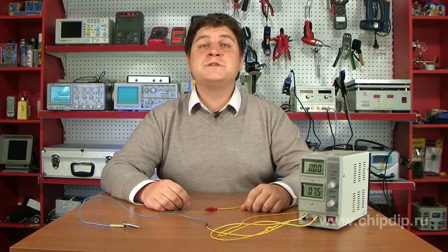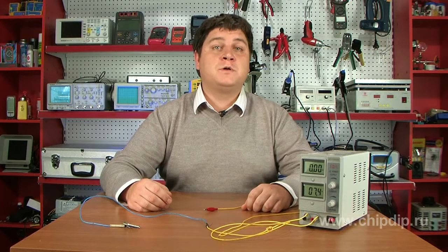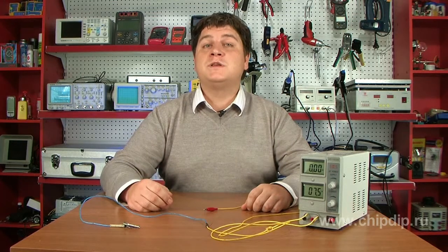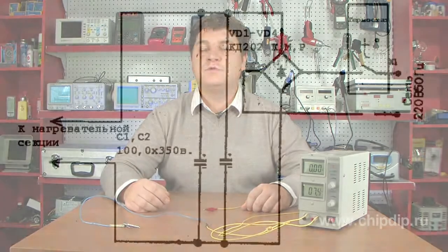What is grounding good for? The majority of radio-electronic devices may work well without grounding, yet there are a few peculiarities. Most power supply units have an elementary filter on the input, consisting of two capacitors.